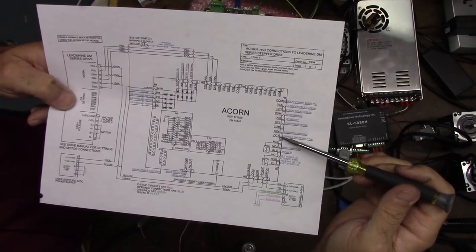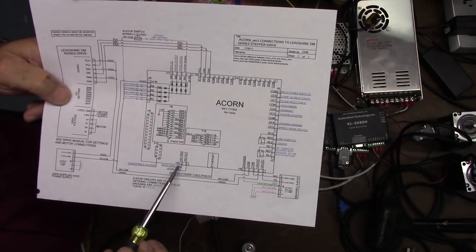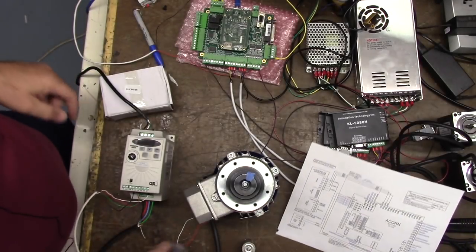VFDSpindleForward is OC4, and VFDSpindleReverse is OC5, and our analog ground and analog output are right here. So let's go ahead and set that up.